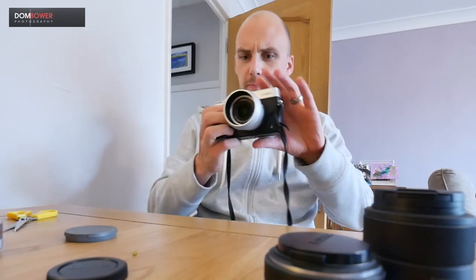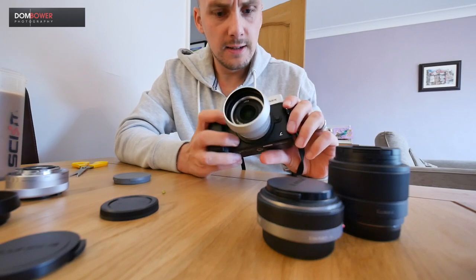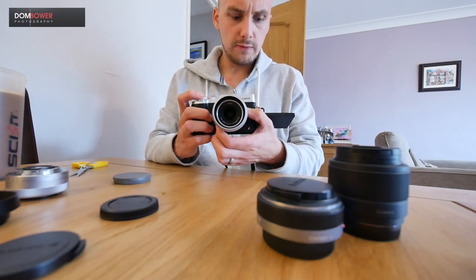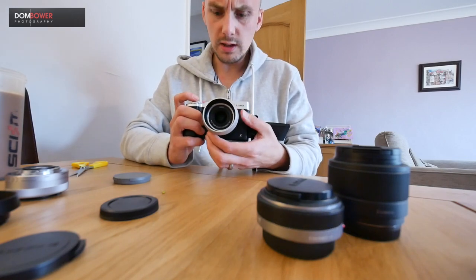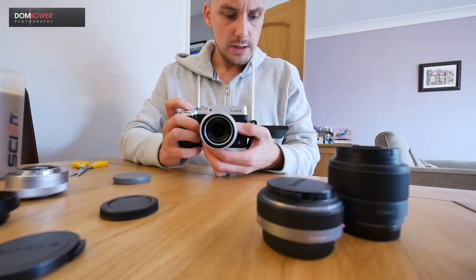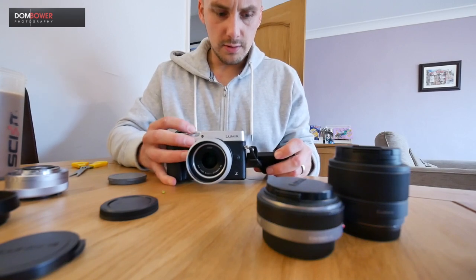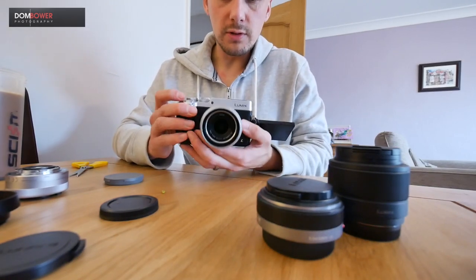With the Panasonic GX8 and the 15mm — that's super cool. The manual focus feels nice, fly-by-wire. Let's stick it into manual mode, go f1.7 — that looks ridiculous. Let's go to aperture mode at f1.7.